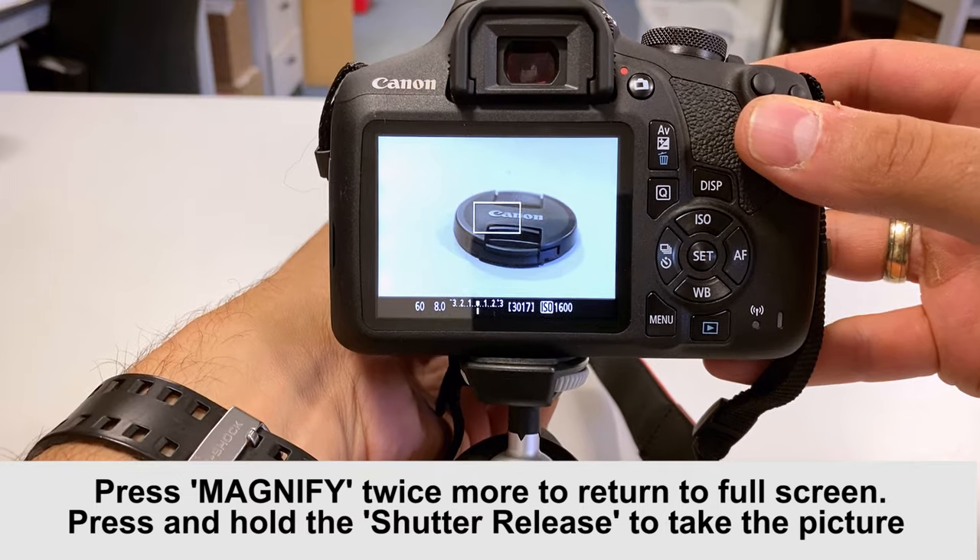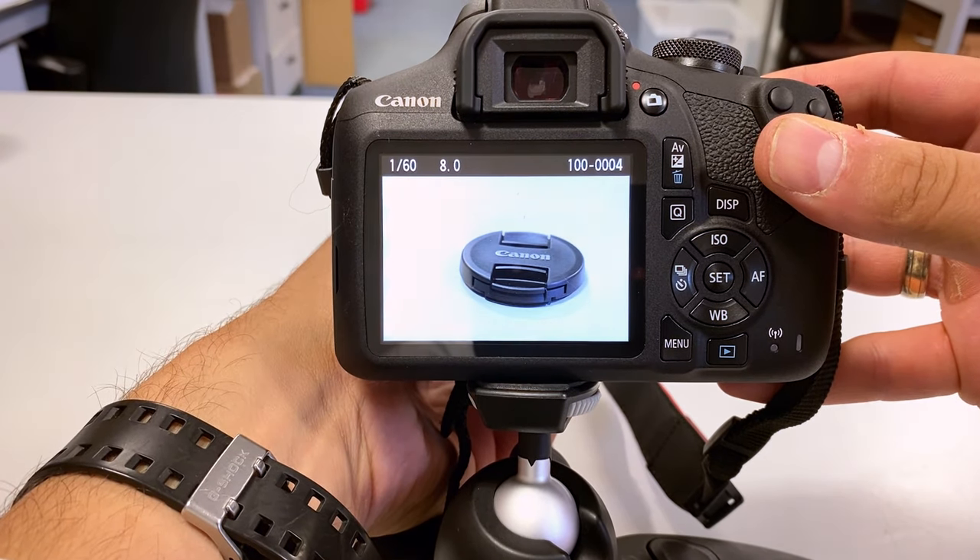Press and hold the shutter release to take a picture. The screen should momentarily flash, and that's it.